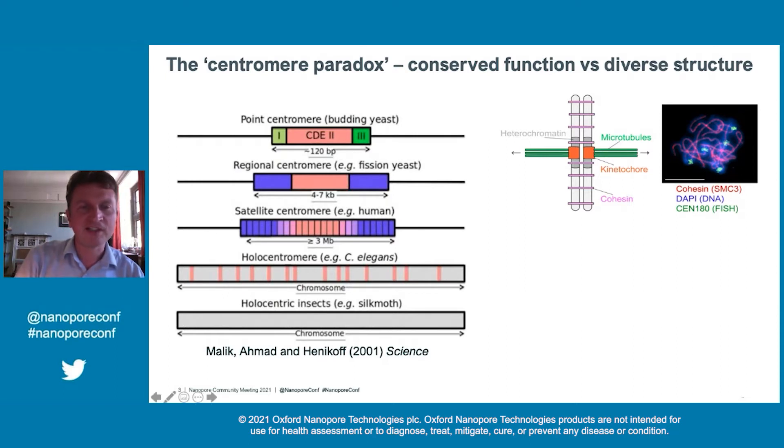To highlight this, we have a budding yeast centromere, which is essentially a single nucleosome. And then we have much more complex centromeres — for example, in the human — where we have these millions of base pairs of satellite repeat that are extremely difficult to assemble and study. There are also so-called holocentric species where the centromere is distributed over the entire length of the chromosome.